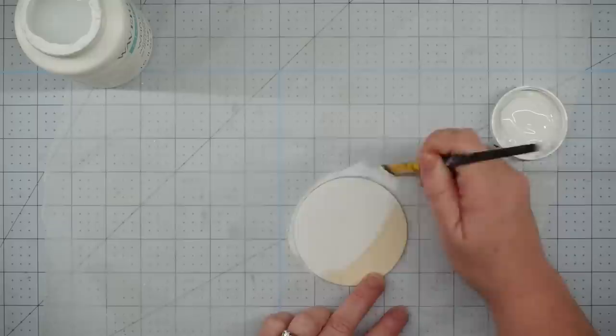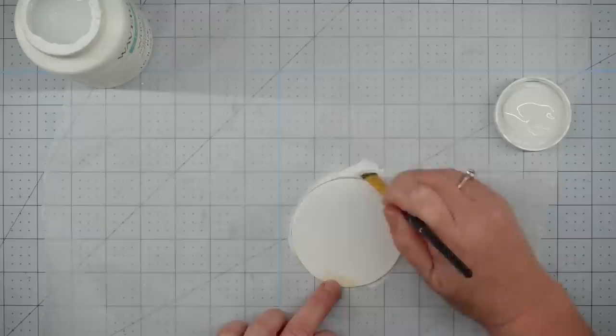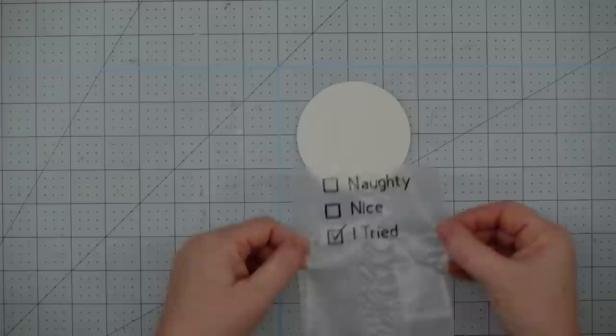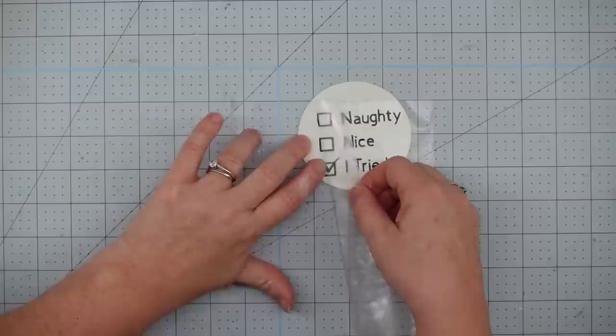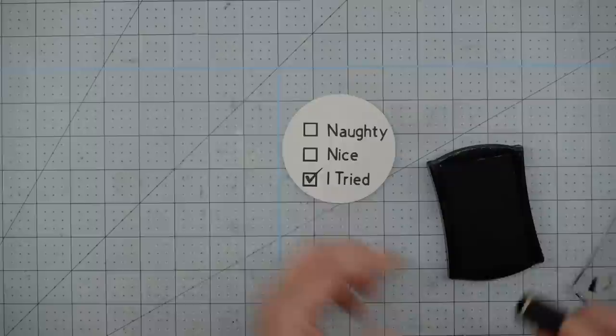The first thing we're going to do is give our wood disc a good coat of paint. I'm using Waverly chalk paint in white and I paint the front, the back, and the sides — I always do this because I like for it to look the same all the way around. Now I'm going to transfer my wording to my project. I just use a piece of transfer tape, lift my wording off the carrier sheet and transfer it to the project. If you don't have a cutting machine, in future projects in this video we're going to show you how you can do lettering without one.